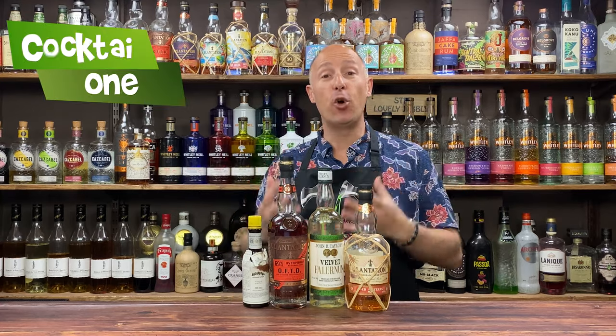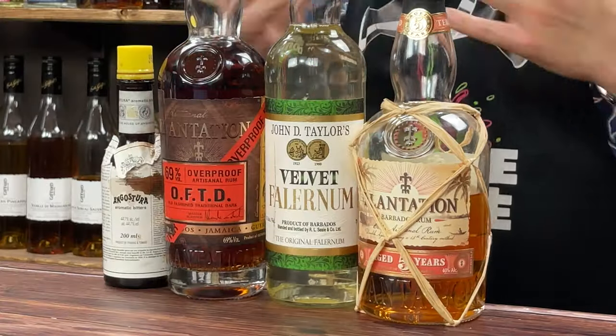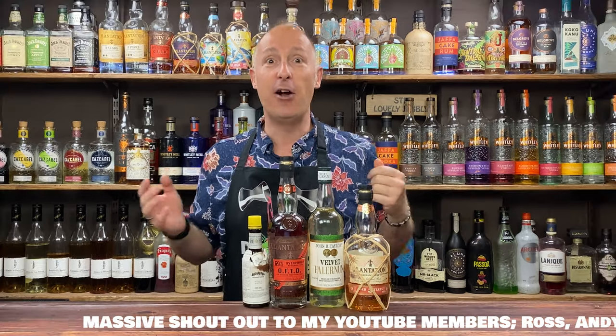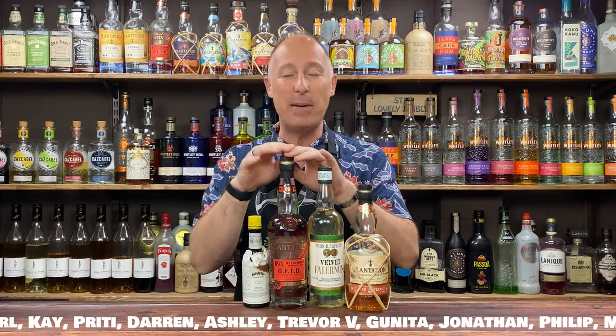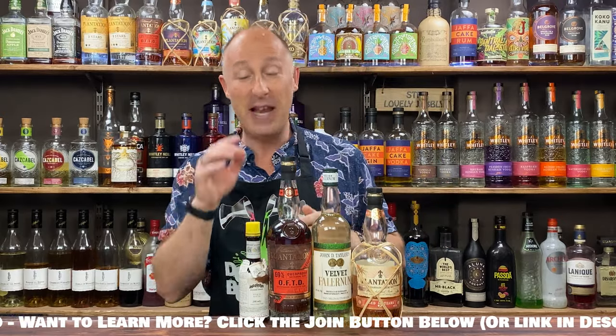The first cocktail I'm going to make is the Corn and Oil. It's a very traditional Falernum cocktail — it's even on the back of JD Taylor's Velvet Falernum as their go-to cocktail recipe. I like to flip recipes, but there's absolutely no point flipping this one. Some people would stir this — in fact on the back of the bottle it says it's a stirred cocktail — but I actually like shaking it. The only little addition I do is float a little bit of OFTD on top as well. Very simple ingredients: Bajan rum, Falernum, overproof rum, and Angostura bitters. So as I'm going to shake this, I'll make it in my cocktail shaker.